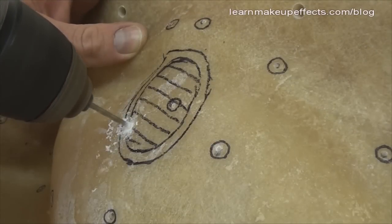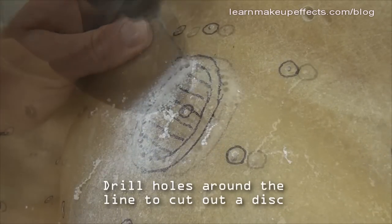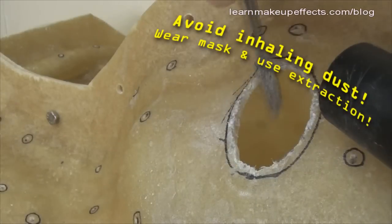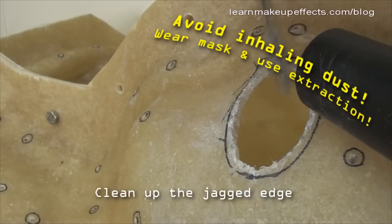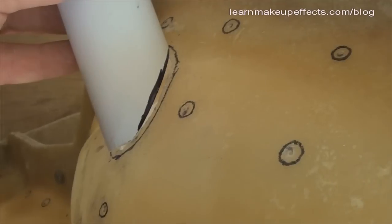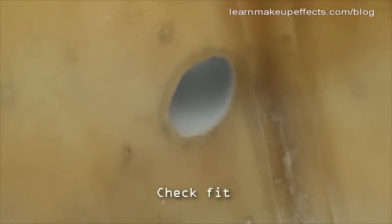I drill a series of holes around the outside of the circle I've drawn and eventually the holes join up so you can pop the disc out. This leaves a jagged edge, so I clean it up using a small file, sandpaper, or abrasive paper. Obviously if you have a hole cutter or tank cutter that makes life a lot easier.